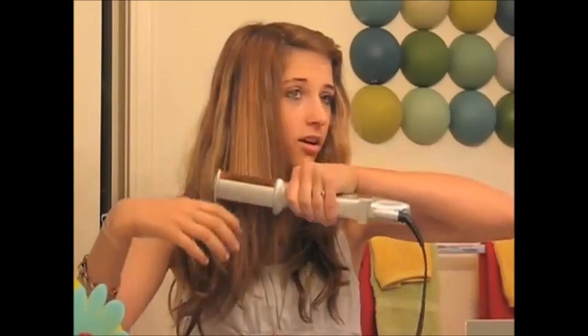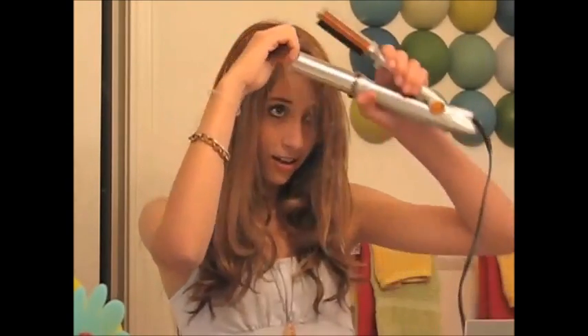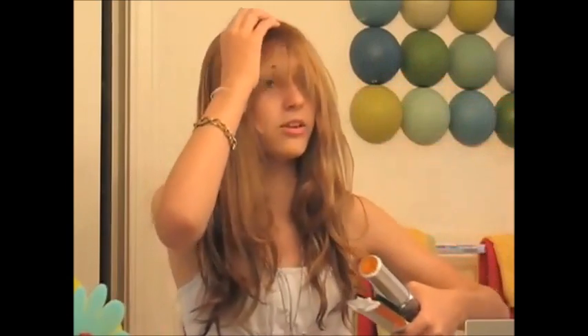It also works amazing on bangs. Here, I'll show you. As you can see, my bangs are just really attractive right now. So just take the barrel and put your hair, and make it under, because I don't think you want your bangs flipping out — well, I mean, yes, you do. It's your thing.